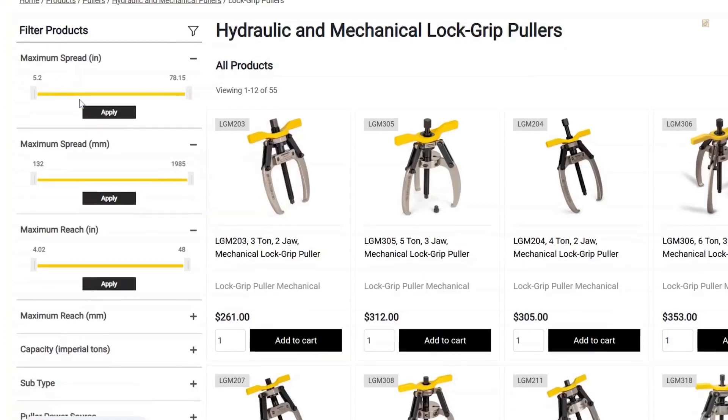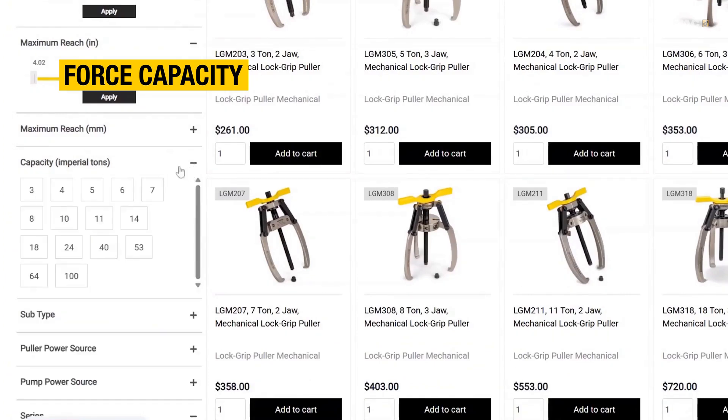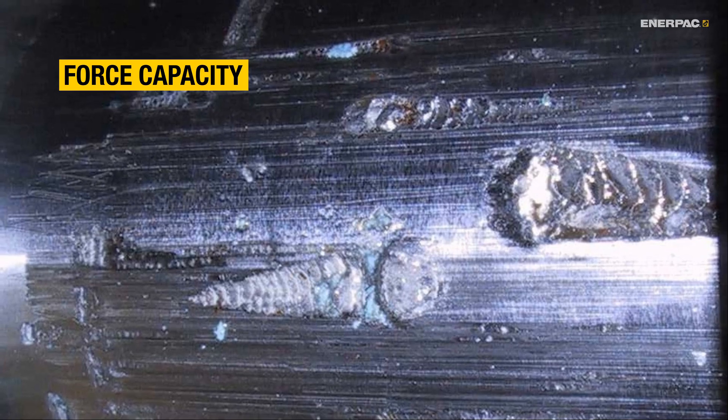Next, ensure your puller has the right capacity for the job. Too little force means ineffective pulling, and too much could damage components.